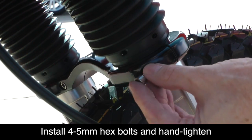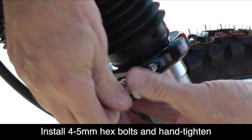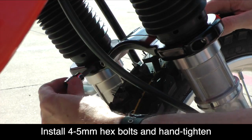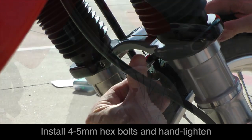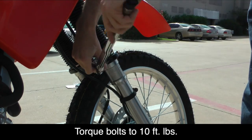Now you're ready to install each of the four 5mm hex bolts that are provided and hand tighten each one. Use a torque wrench to tighten each of these bolts to 10 foot-pounds.